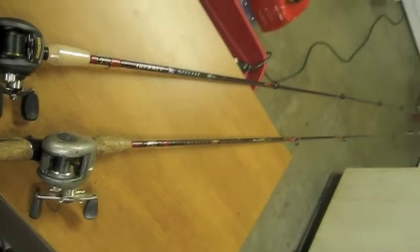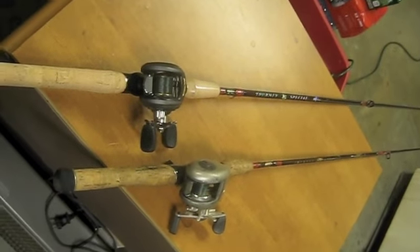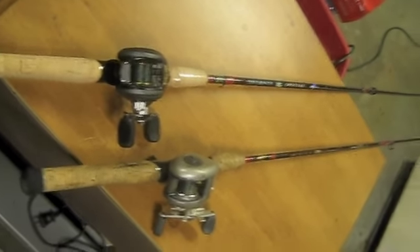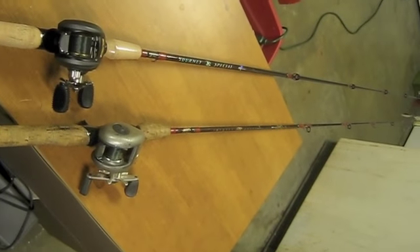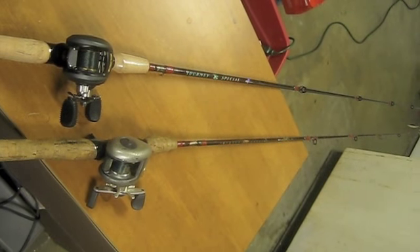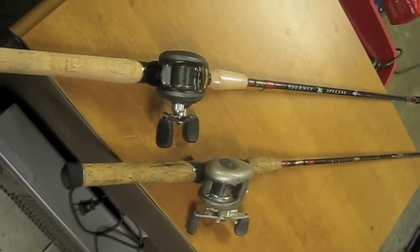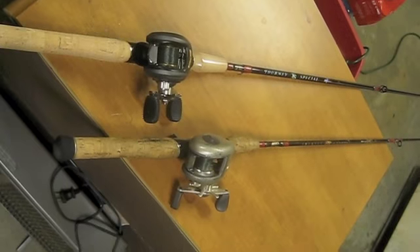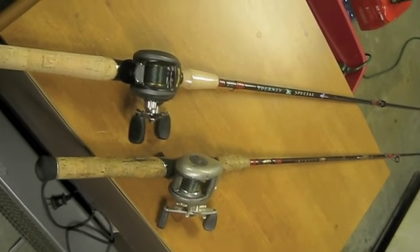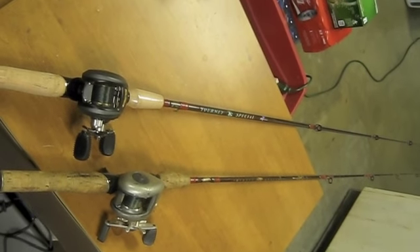I just thought I'd share with you guys — this is going to be my new equipment for 2012. Let me know what you guys think of that, and if you have the same setup, maybe tell me your experiences with it or just show your setups. I've got plenty more rods, but this is my new bait caster. I held on to that same Quantum bait caster for 15 years, so it was time to get a new one. Till next time.